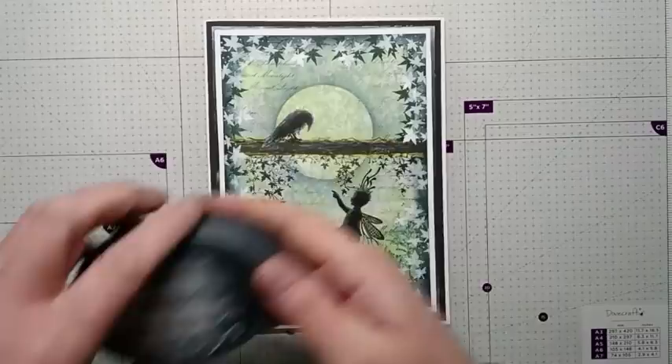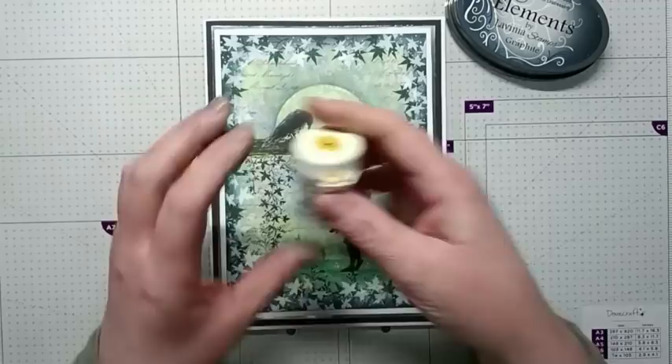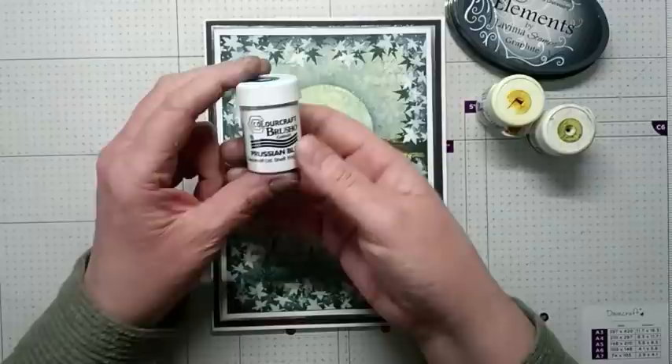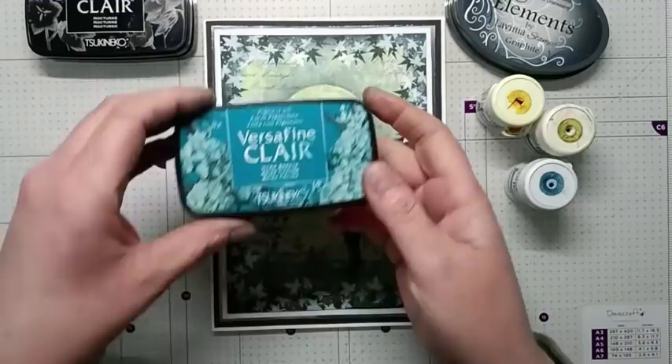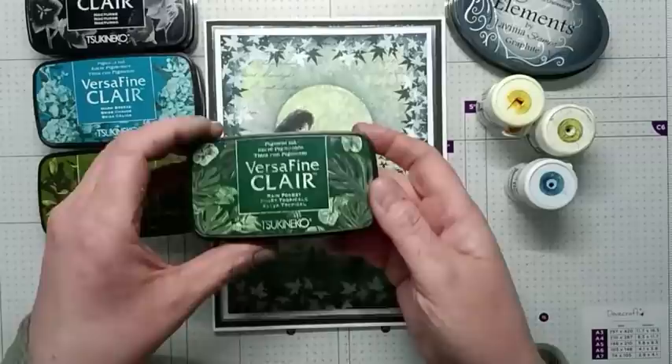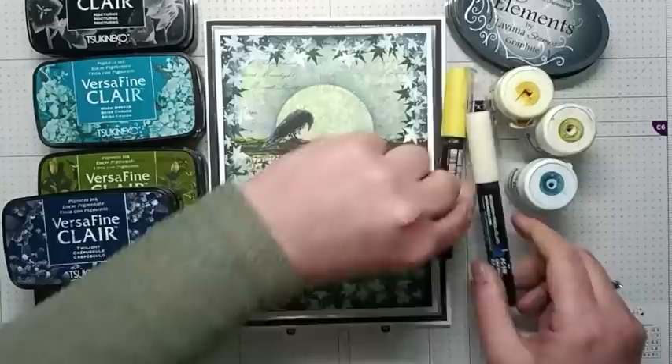For the background I'm going to be using my 5x7 gel press. And I'm going to be using Elements Graphite for my base layer on my gel press. I'm going to be using 3 brushes: Sunburst Lemon, Moss Green and Prision Blue.